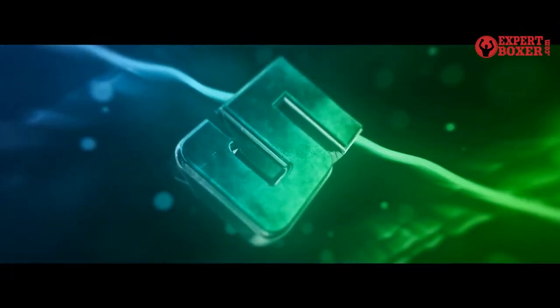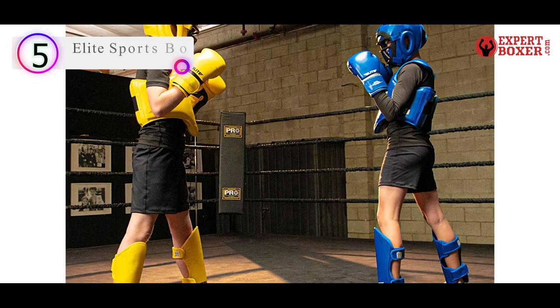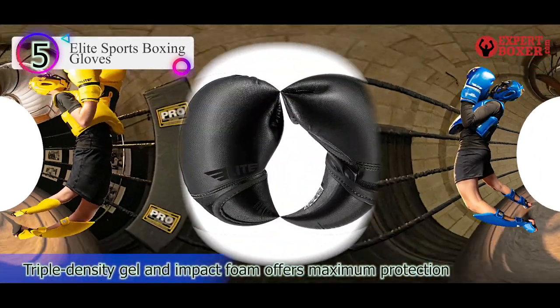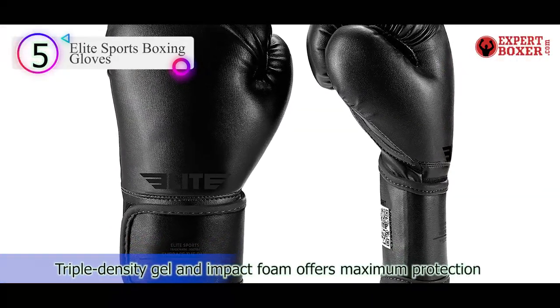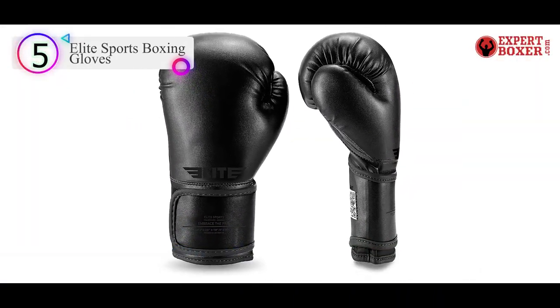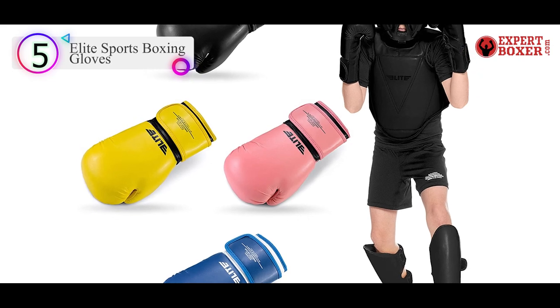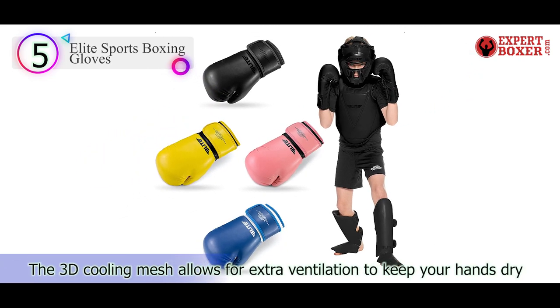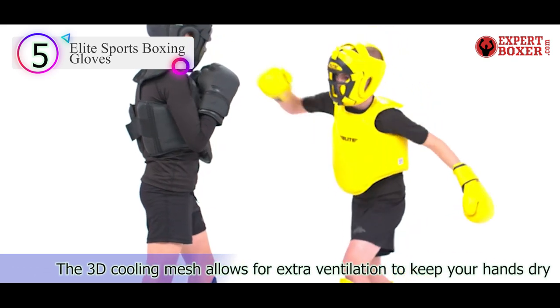Number 5 in our list is the Elite Sports Boxing Gloves. Elite Sports makes some of the more popular and best heavy bag gloves for men, women, and children. They have gloves that weigh as low as 4 ounces, a perfect size for the newest boxer in the family.